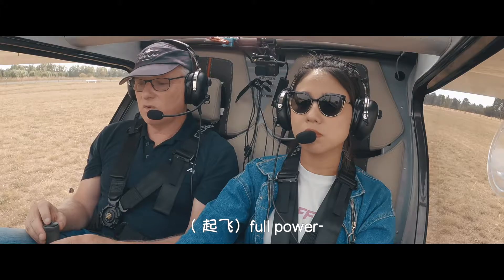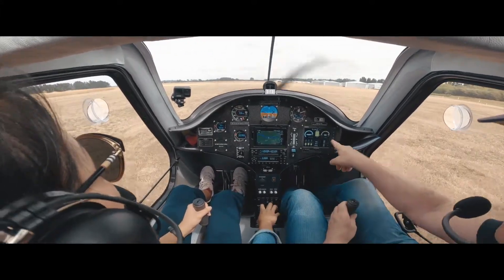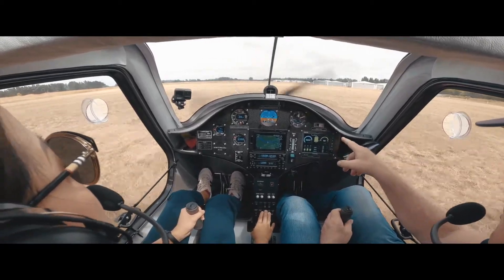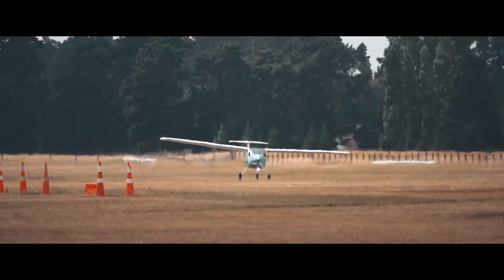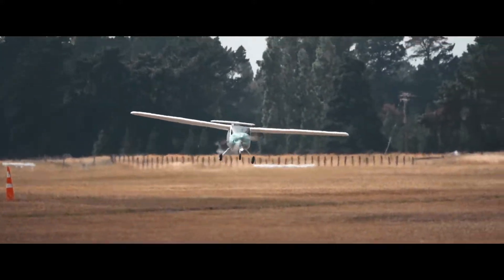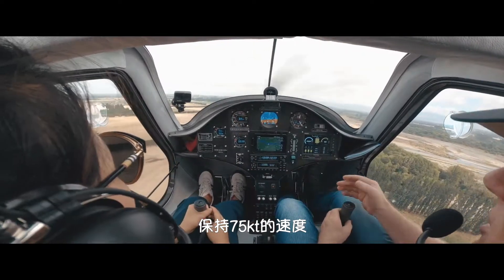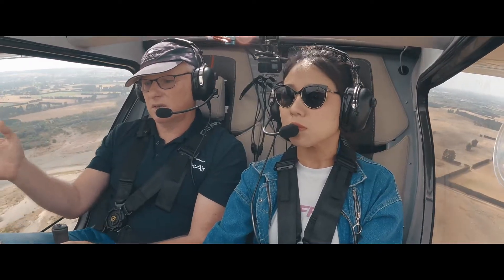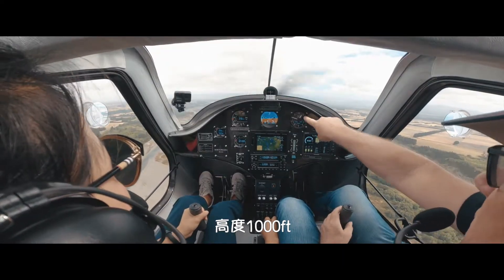Okay, go full power. Keep going, full power. We'll check — we're getting 60. That's great. Stick back just a little bit, just a little bit of pressure. We'll build up to about 70. With nose up, we want to slow down to about 75. Nose up. A 30-degree turn, medium turn to the right. We'll level off when we get to a thousand feet.